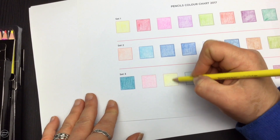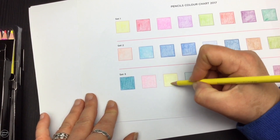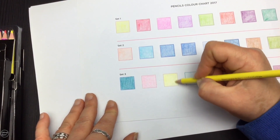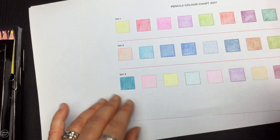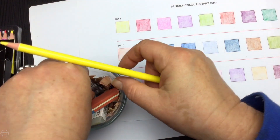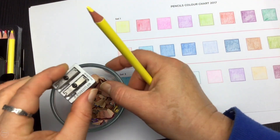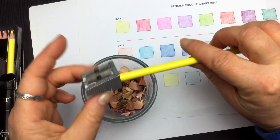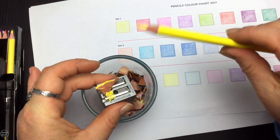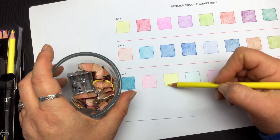What impressed me most was the yellow. Usually a lighter yellow takes a bit of pushing to get the colour out, but I'm getting quite a lot of yellow just by going over it very lightly, which I was quite impressed with. Now let's give them a sharpen and see how they perform. My current favourite sharpener is my Staedtler, so we'll use that. The pencil is coming off in one lovely curl, which is good — and a really fine point after just one turn in the sharpener.